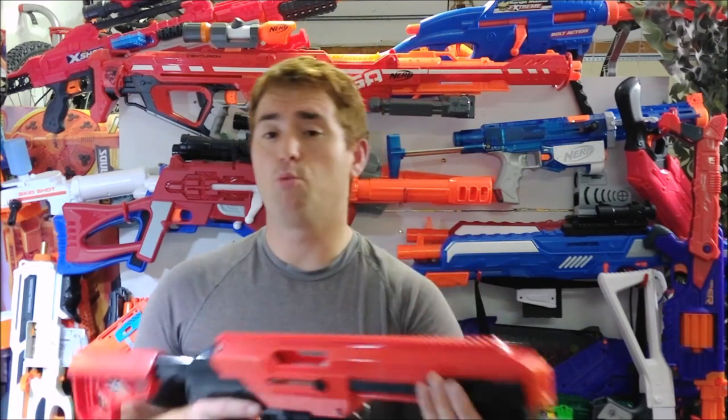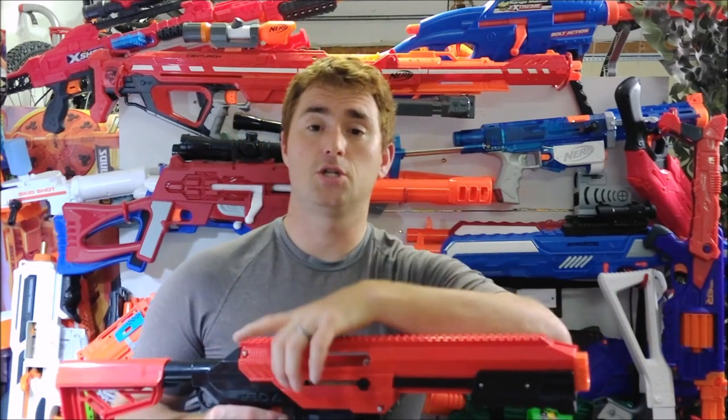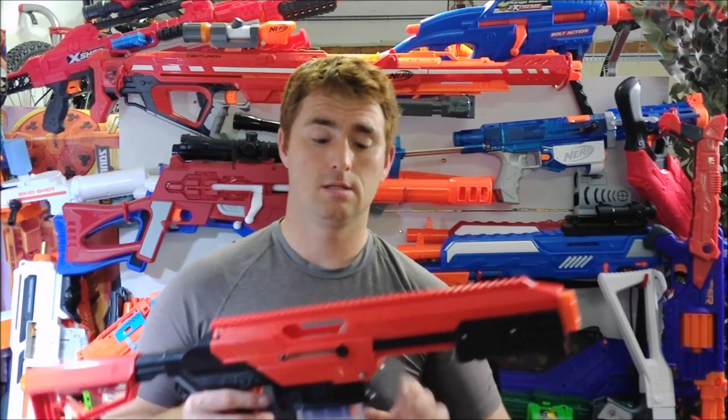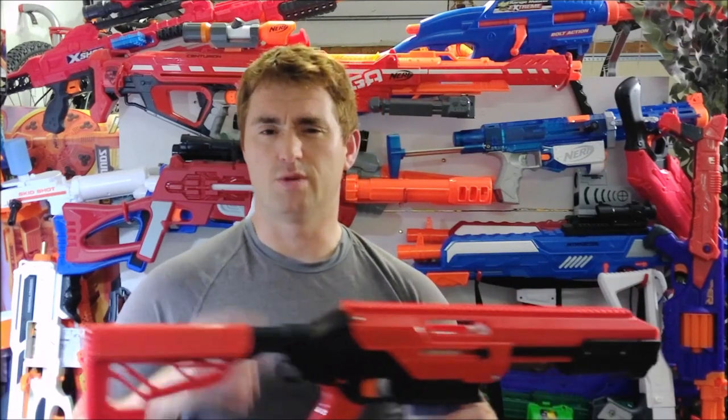I wanted full-length compatibility. Everybody else — probably literally everybody else — bought the Sita S, which comes with upgraded internals pre-installed and short dart only compatibility. I may be the only guy who purchased this base model, but I made a decision and I'm sticking with it.